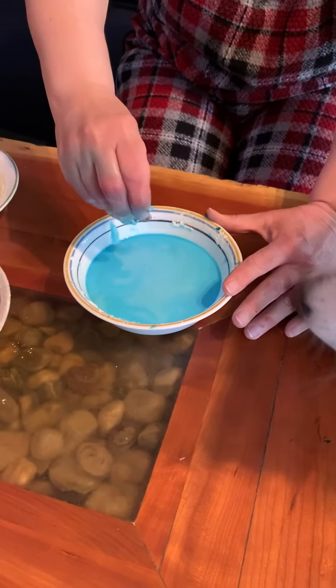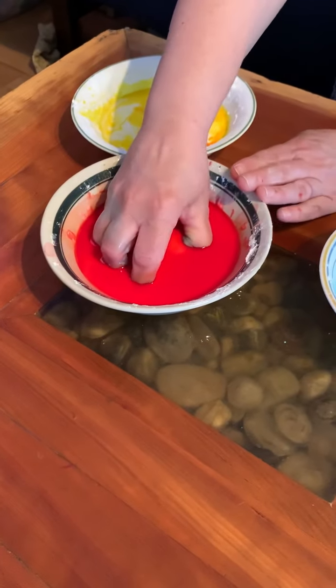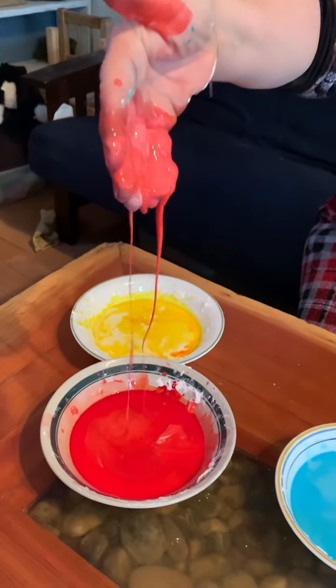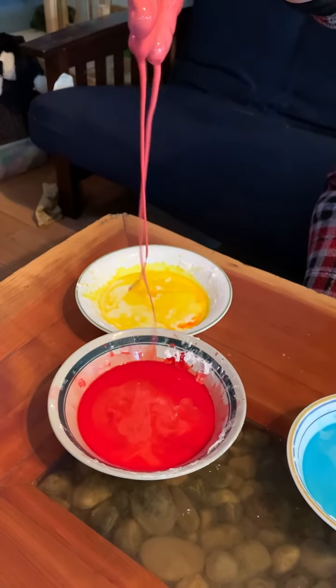So that's the blue one, light blue. And then here's the red one. See, just grab it in a clump. You can grab it in a clump and then it melts. See it melting in your hand? Cool.